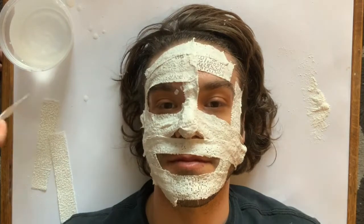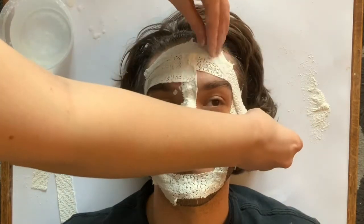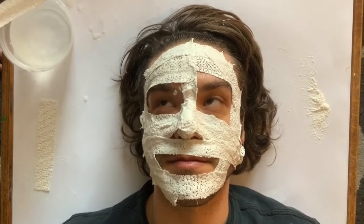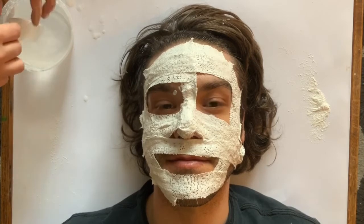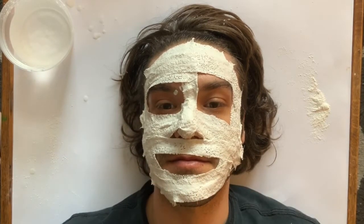The optimal amount is two layers. This allows the mask to be strong and it won't break or crack, especially when you're trying to get it off your face. If you've applied that petroleum jelly, it'll give a nice seal to protect your hair and your skin, and the mask won't cling to anything.